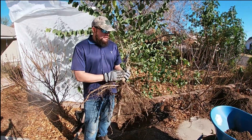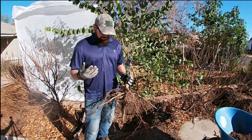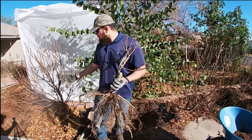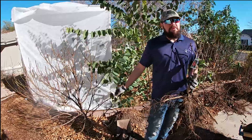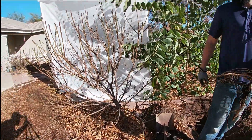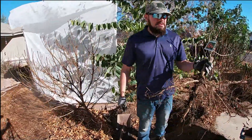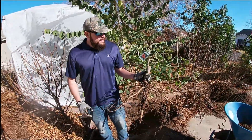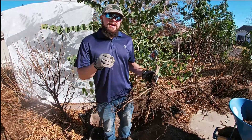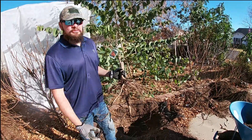The textbook answer for size is four to six feet tall, but I've had Bonanza peaches in the ground for over three years now. That fully grown Bonanza peach on my right has been in the ground about three and a half to four years. They don't really care about what soil they're in — they don't care about anything as long as the hole you're planting in drains the water. That is the only requirement.